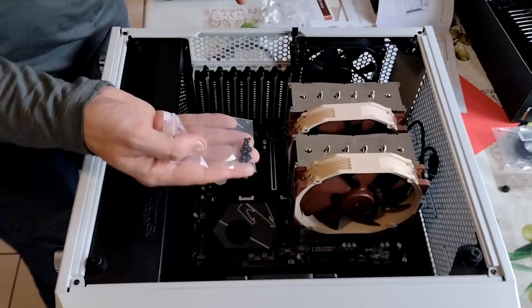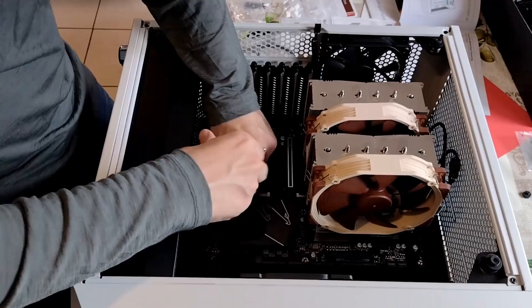We've got eight screws in a bag here that look to be the ones that hold on the motherboard. It's either that or this one, but there's more than eight in this one. So I'm just going to go with the ones that's got eight in it, because it's telling me I'm supposed to use eight of them.